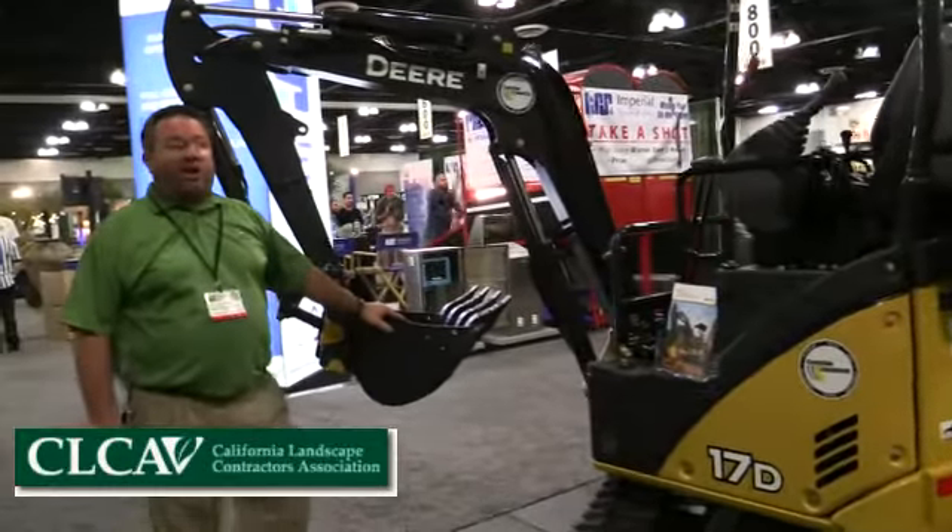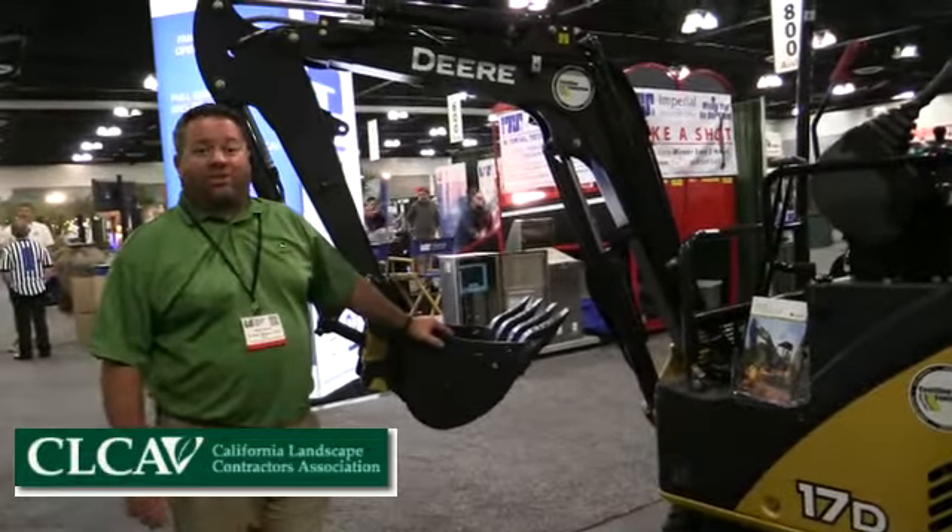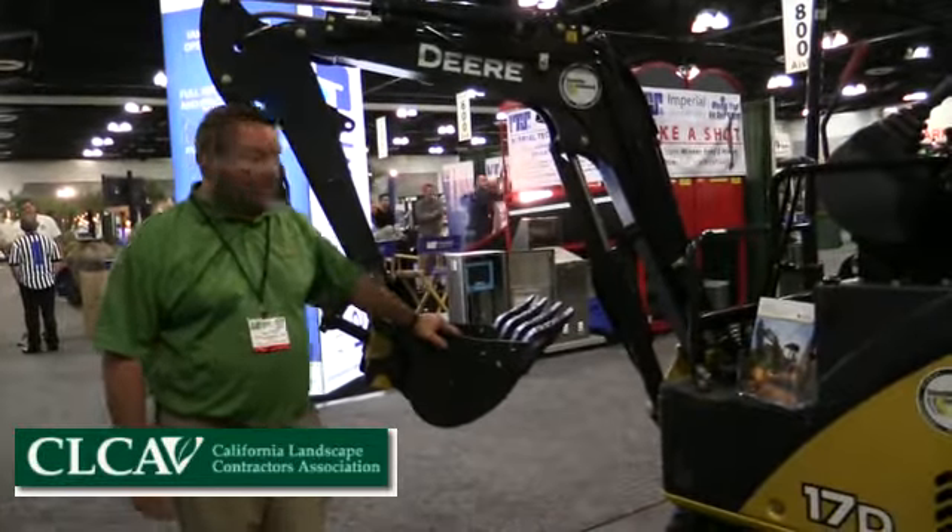This has got an 18-inch bucket on it. It will take everything from an 8-inch custom-made bucket all the way up to 36 inches. Standard, these machines come with an 18-inch bucket.